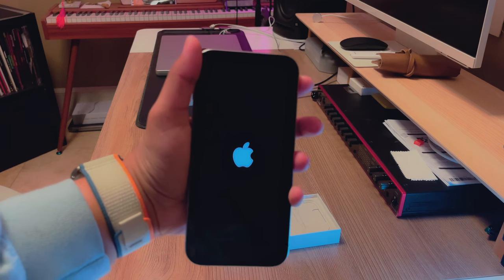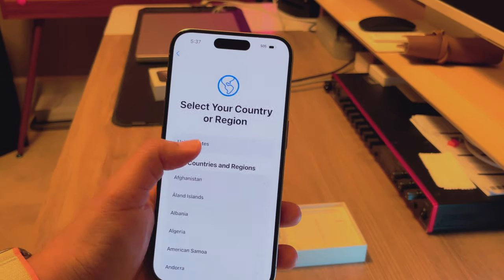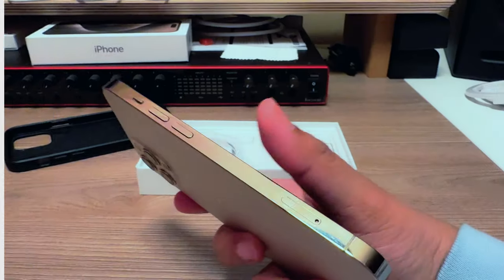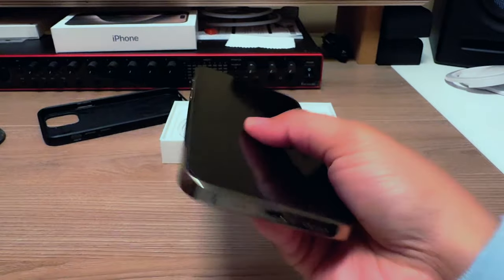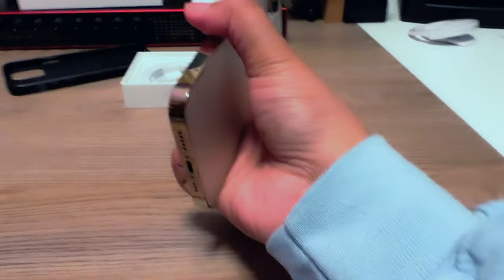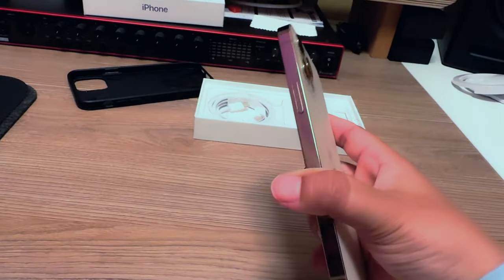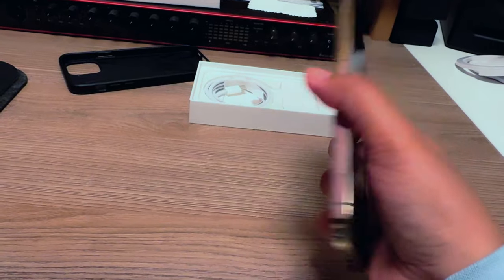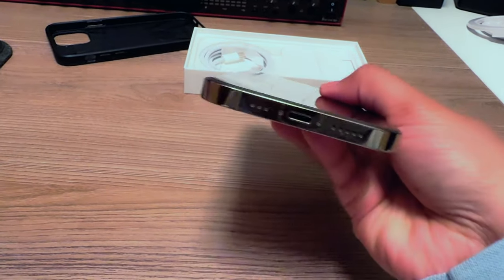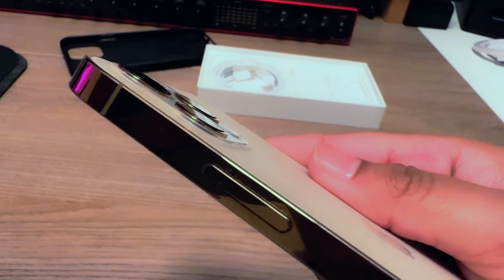I'm going to set this up and be right back. English — alright, setting it up now. Here's a little comparison for you guys. This is my iPhone 12 Pro with the stainless steel or aluminum — one of those. It's so shiny but the edges are scratched up. That's my screw protectors that I broke, but it's all good.